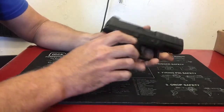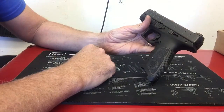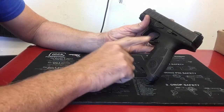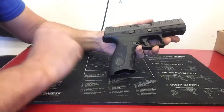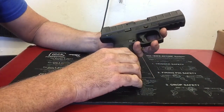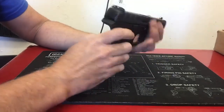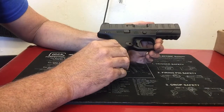I like the ambidextrous slide stop or slide release — that seems to be working pretty well. I like the metal mag release. It's not ambidextrous, though I think it can be flipped. It would be nice if it just came truly ambidextrous right out of the box, ready to work for either side.